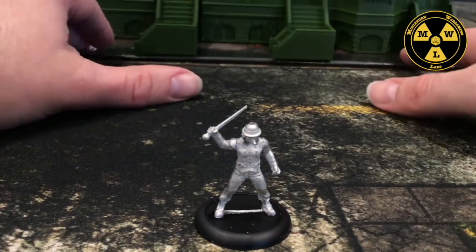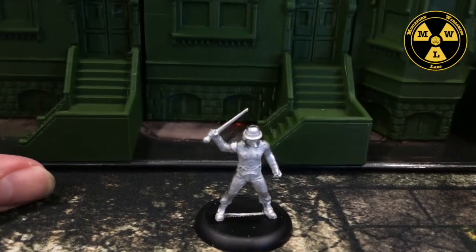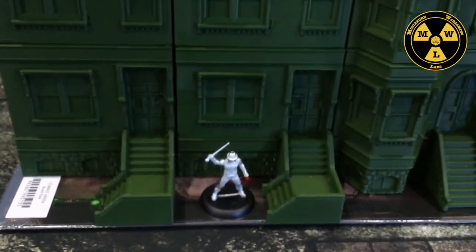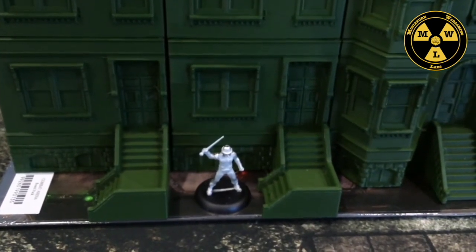Also the brownstones that I got off Thingiverse — originally designed by Terrain for Print, but remixed by 3DP Design Labs. You can see Stanley fits in there perfectly. This terrain really works well for any 28 millimeter up to 40 millimeter terrain.